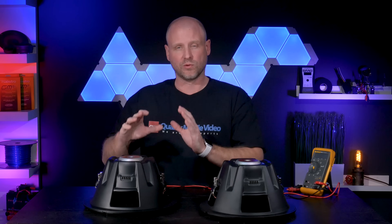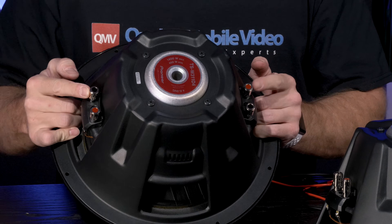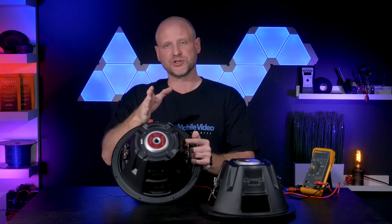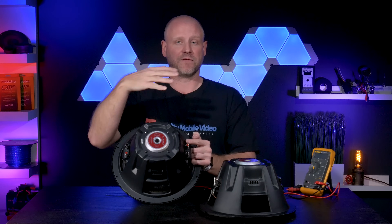For our 4-ohm load the wiring differs only slightly. We'll take the negative of one coil and connect it to the positive of the other — that will create an 8-ohm load on each woofer. Then we'll parallel those connections at the amplifier to create a 4-ohm load.